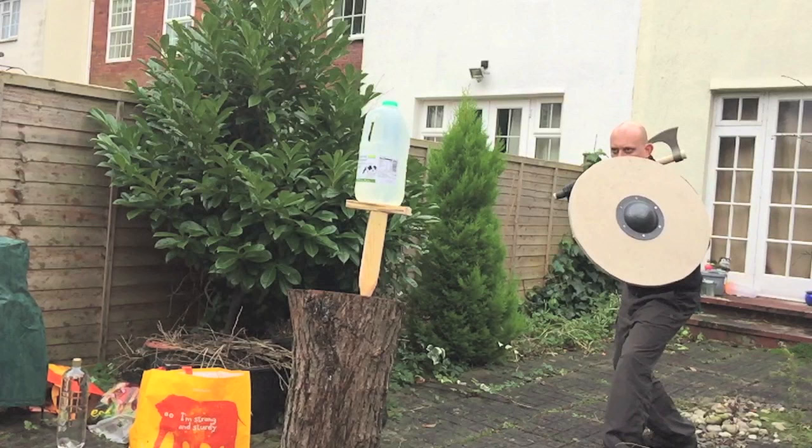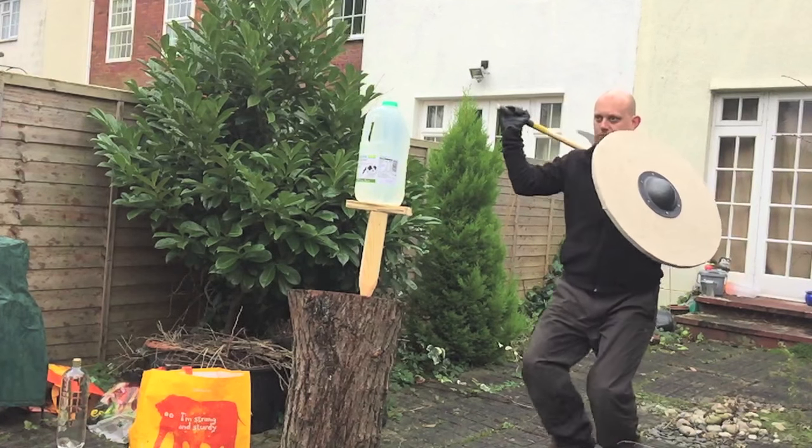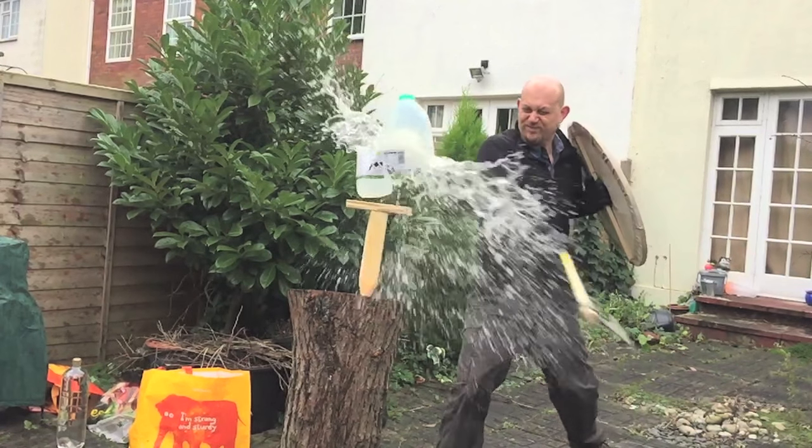You'll see in a second that the cut itself is pretty good — it goes straight through. It doesn't go all the way through the bottle just because of the length of the blade, but it is a very nice clean cut.